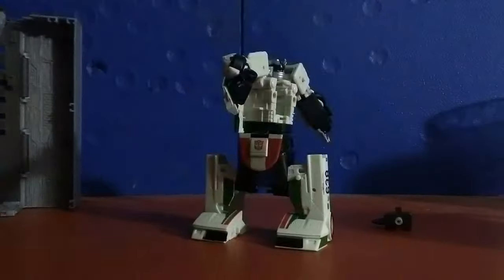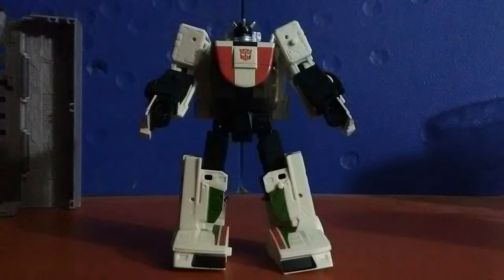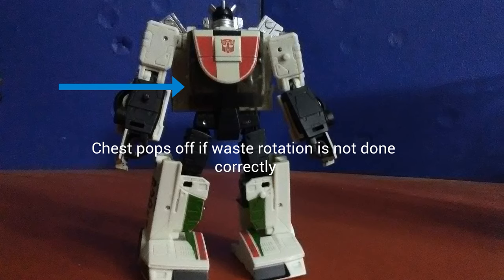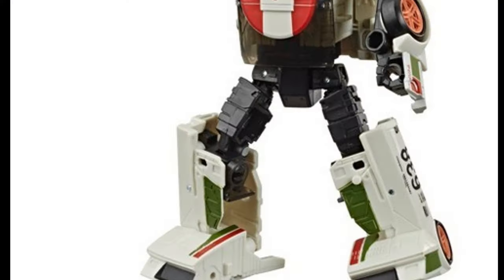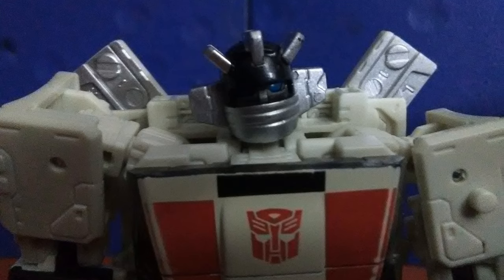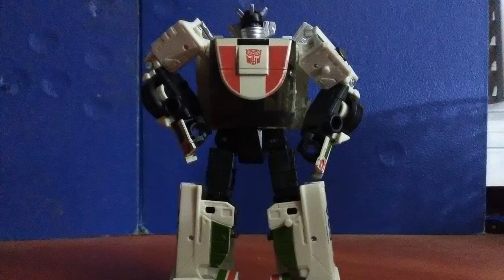Poseability aside, there are also some quality control problems on this figure. The black clear plastic that flips onto the inside of the legs pops off really easily and it's really fragile. The chest piece also has a tendency to pop out of its hinge when you don't rotate the waist in a certain way. The inside of the legs are hollow, which is starting to annoy me on deluxes at this point, because Wheeljack is about as tall as Hound, meaning he is one of the shortest deluxes we've gotten besides Cliffjumper. But he's a fantastic looking Wheeljack, and this is the only Generation One accurate Wheeljack we've ever gotten that looks this good.